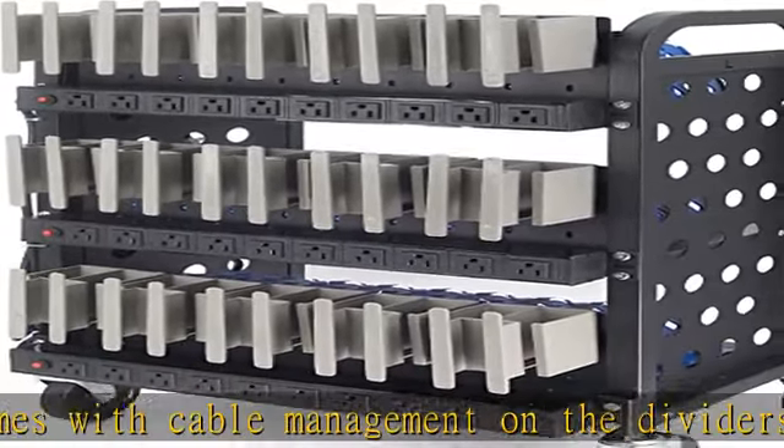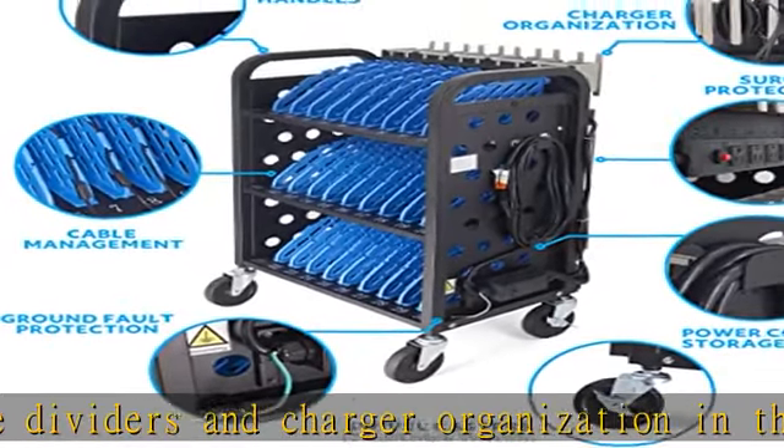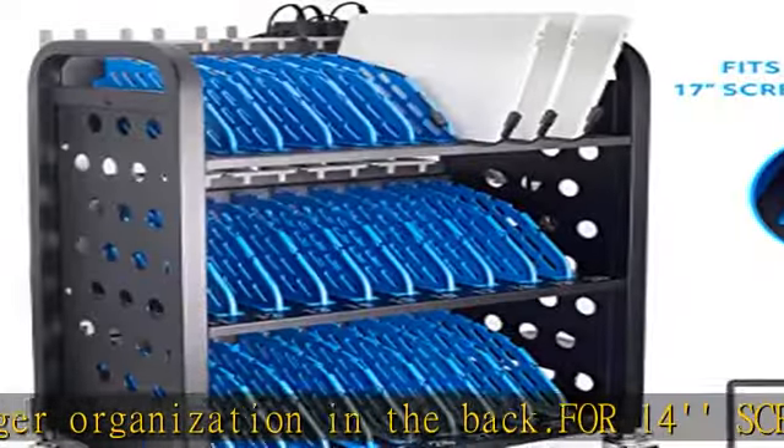Swivel wheels with brakes: this storage cart for teachers comes with heavy-duty casters for easy maneuvering. Two locking casters will keep the tablet charging cart sturdy and secured.